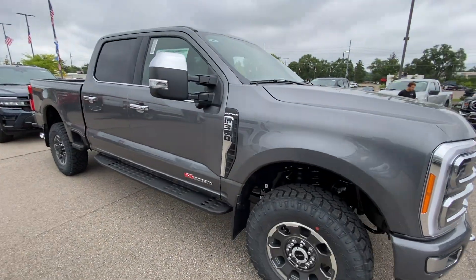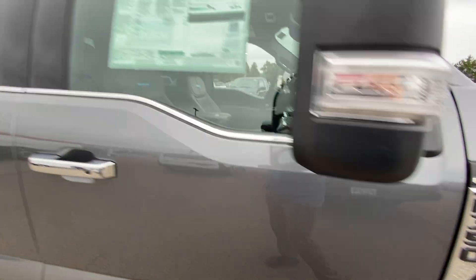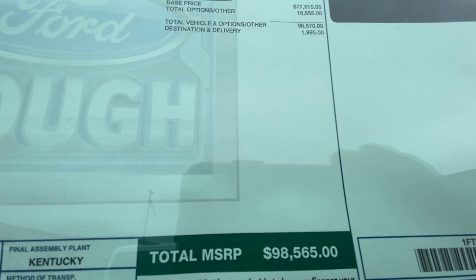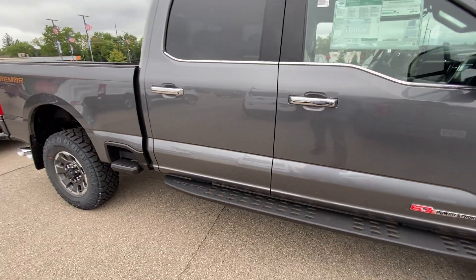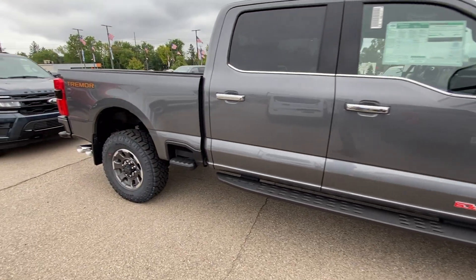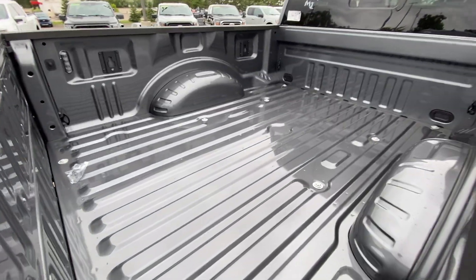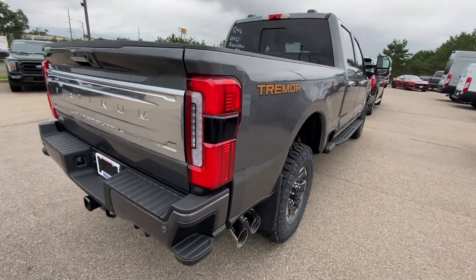Check this out — someone's going to be pretty happy. This is one of the first F-350 Platinum Tremors I've seen. You can see how expensive it is — it's got almost every option. I really like the Platinum in this color combination because the chrome goes really well with the gray. It doesn't look too flashy. Kind of surprised they didn't get it with fifth wheel prep, but the chrome looks really nice on this.